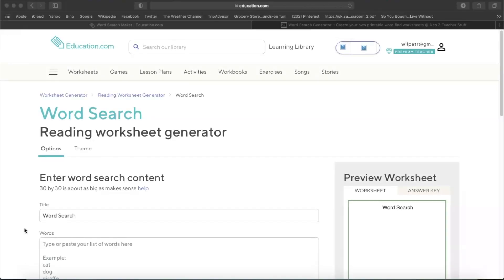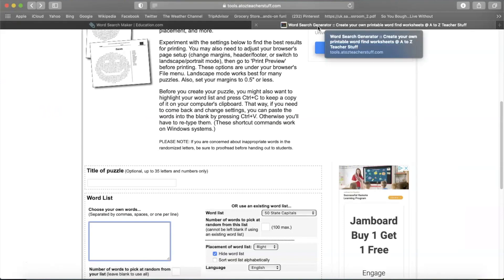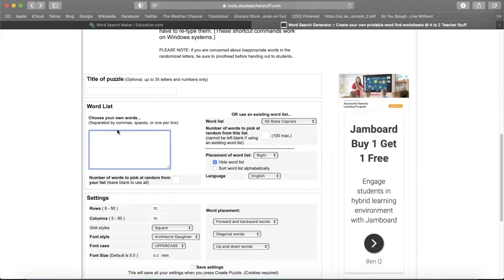We're going to start in our web browser and I'm going to go to two sites I use to create word search puzzles in my classroom. The first site I usually use is education.com — I do have a membership, so I'm not sure if this component is free, though they do have some free parts. I'll also show you a free one. The other site I've used is atozteacherstuff.com, and they have a word search generator where you can do so many different things.